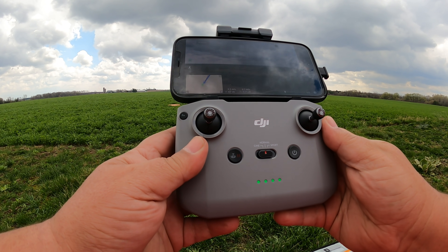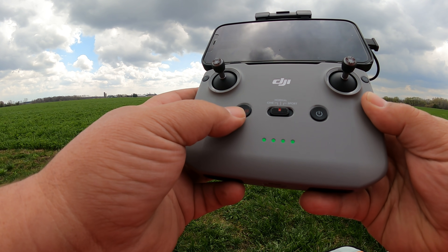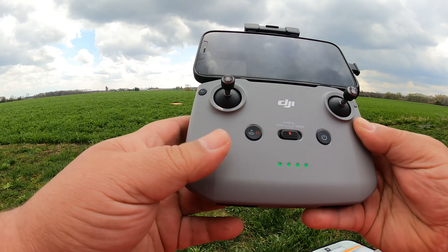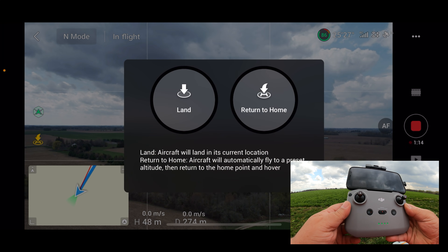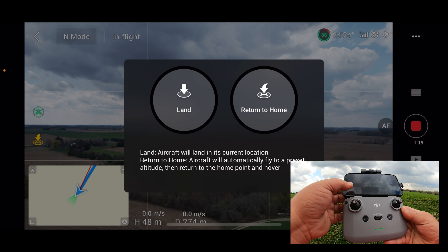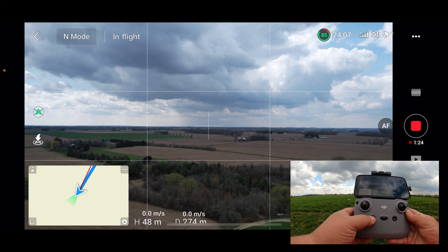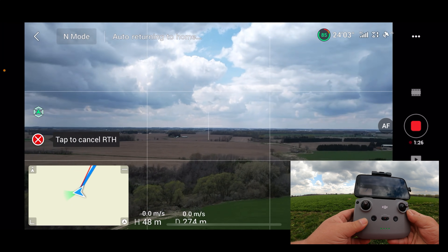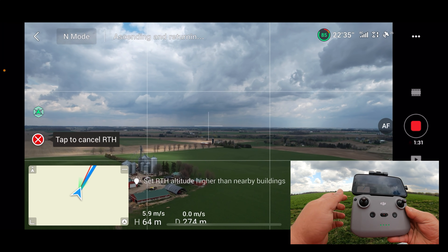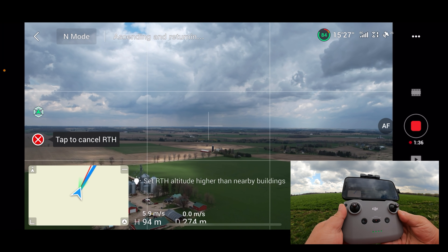There are two ways we can initiate a smart return to home. On the controller you can see we have the return to home button — we can press and hold it — or we can use the icon on the screen on the very left-hand side, that little H with the arrow. When we press it, it gives us two options: return to home or land in place. We don't want to land in place, so I'm going to do it on the controller — press and hold. You can see it now says return to home, and we can click the X to cancel it if needed, or press the pause button on the controller as well.